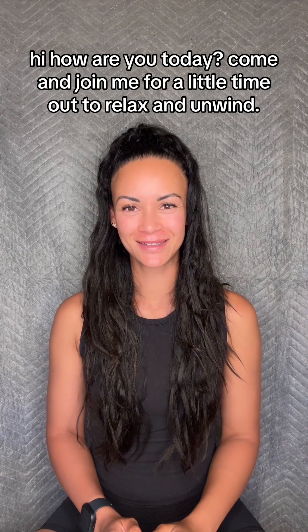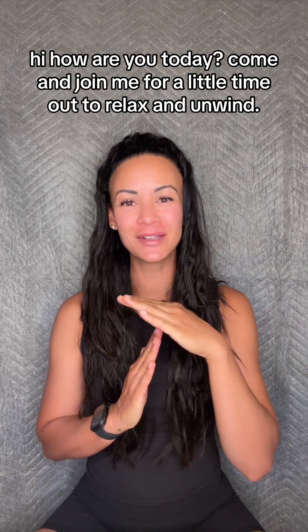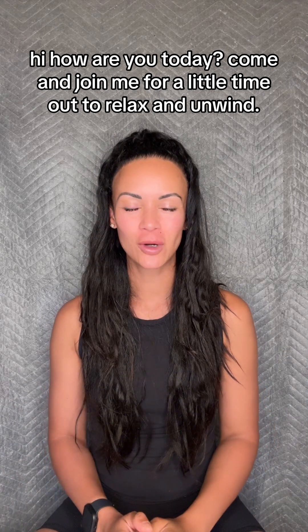Hi, how are you today? Come and join me for a little time out to relax and unwind.